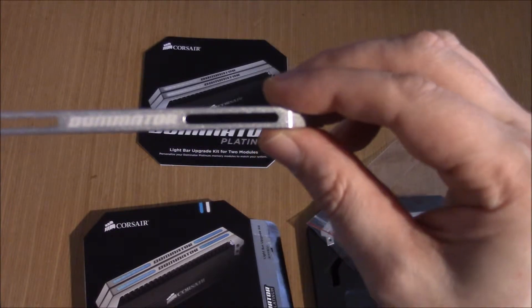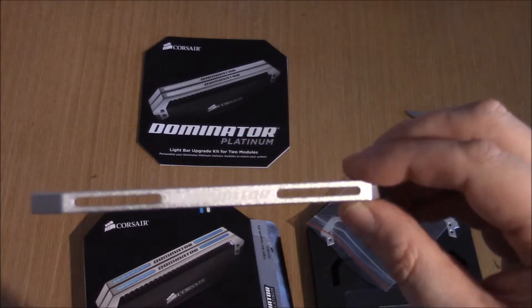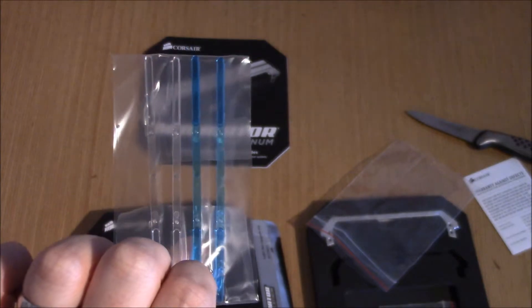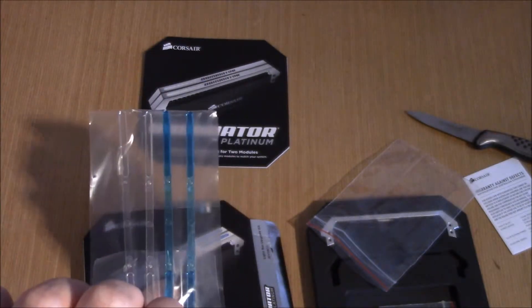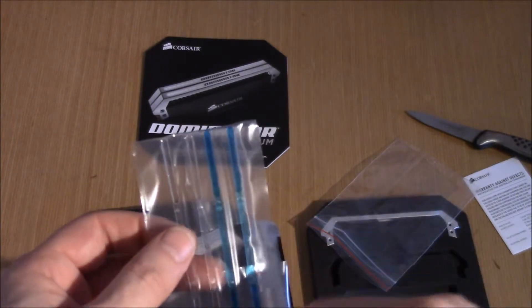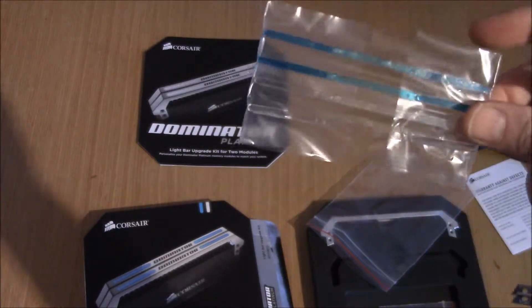You get a very subtle effect — it's not like a fireworks display, it's not like the Hitman demo. It's very subtle and adds a soft accent. If your build is blue, fantastic; if it's white, fantastic. Mine's red, so I didn't think about that too well. But the white of these is going to look beautiful in that little mini-ITX enclosure.